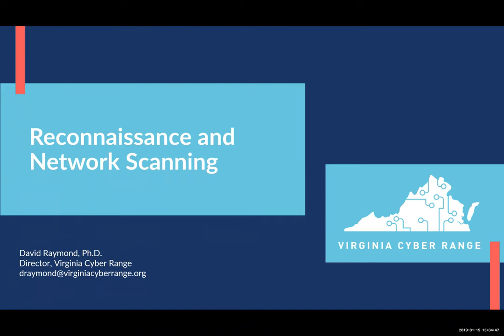Good afternoon. This is Dr. David Raymond from the Virginia Cyber Range, and we're diving into a new semester of weekly workshops. We're going to start out the semester with this discussion of reconnaissance and network scanning, and I'll introduce that particular topic in a couple of minutes.